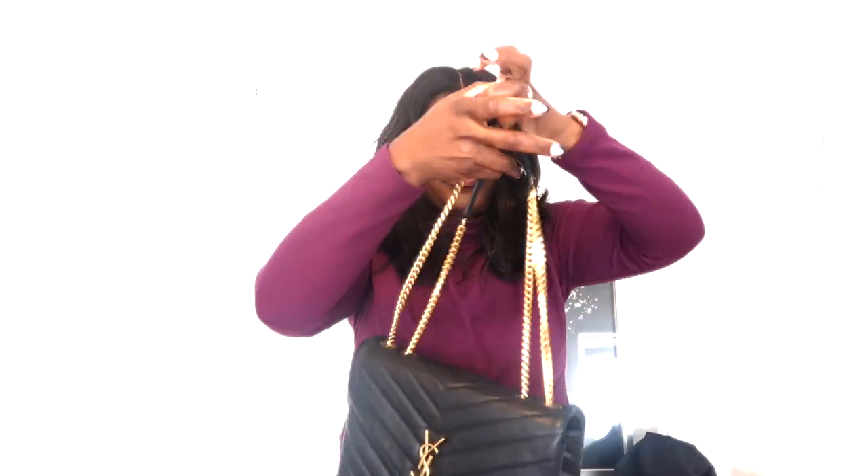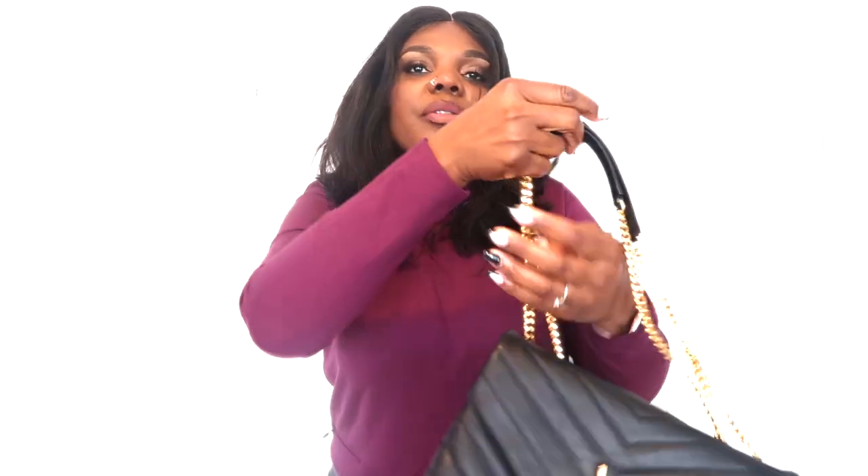The zipper on the inside is also gold, matching all the hardware of this lulu bag. The bottom of this bag does not have feet, so I try to be aware of where I place it to avoid ruining the bottom. I also love the details on the side — it has 'YSL Paris' on the round button. As far as wearing it, you can wear it as a shoulder bag or do the popular crossbody style.